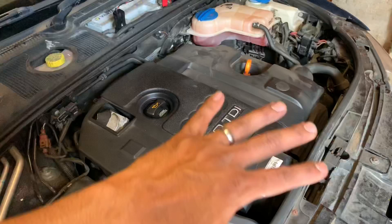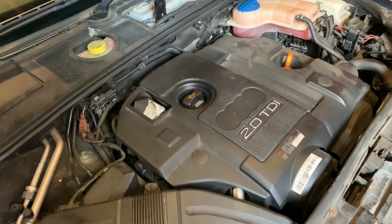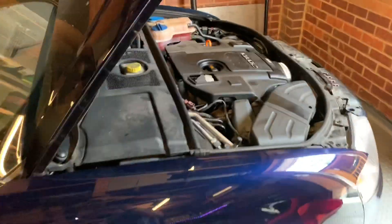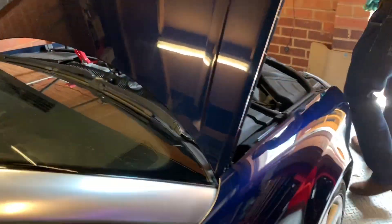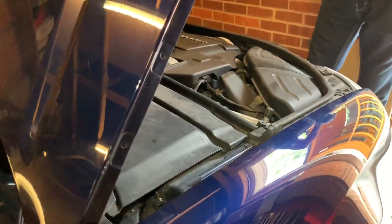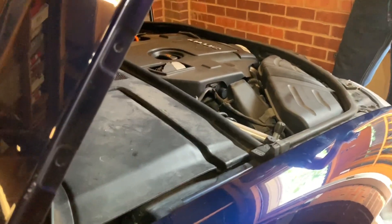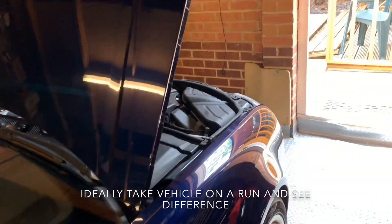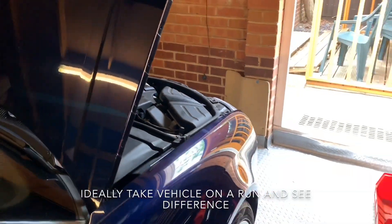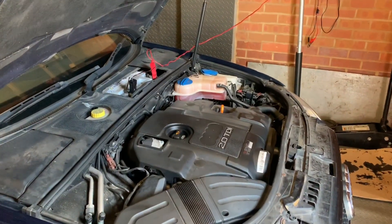We've put the rocker cover on, the breather hose on, and put the engine cover back on along with the timing cover. We're going to start the car and it may make a bit of noise, but after the oil pressure builds up the ticking noise will go away. We'll now hear the engine sounds a lot more different - the tapping noise from the hydraulic lifter has gone. Hopefully you found our video useful - please subscribe to us on our YouTube channel.